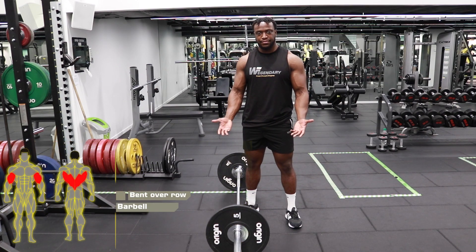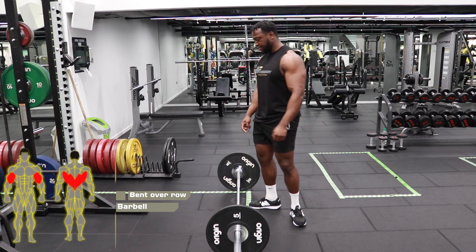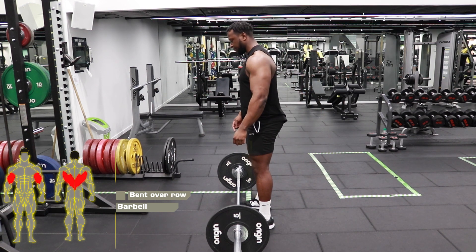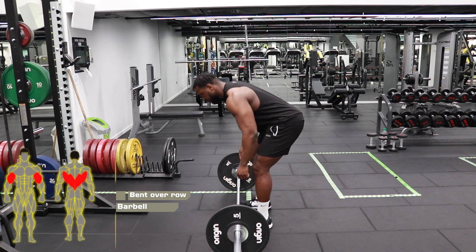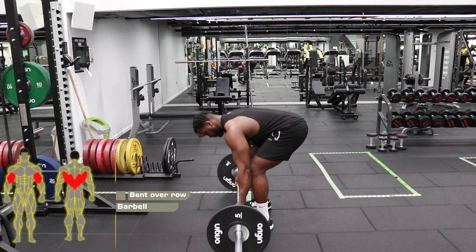Bent over barbell row, overhand grip. Start with your feet hip width apart, facing the bar. You then want to hinge at your hips, bringing your hips to the back of the room, keeping your back straight as you grab the bar.